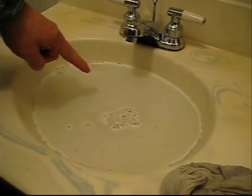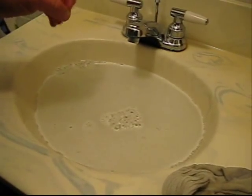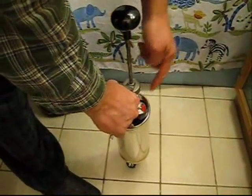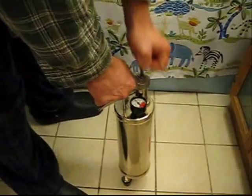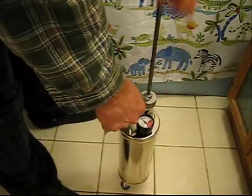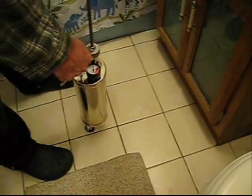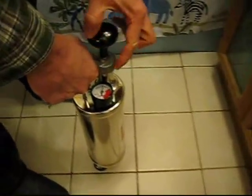Here we have a sink that's very clogged — the water's not going down. There are a couple different ways to clean it, but the easiest way is to use this kinetic ram. We're going to pump 40 pounds of air into the cylinder, and that's going to be enough to unclog our drain. After a few pumps you can see we're right at our 40 pound air pressure line.